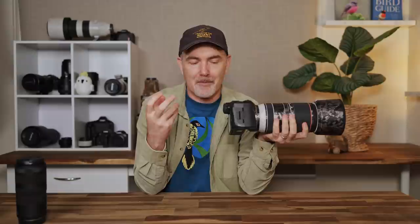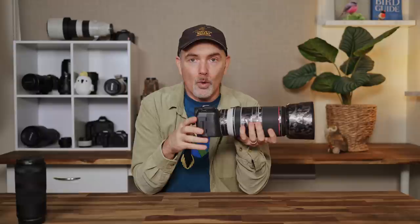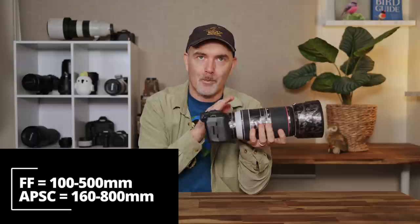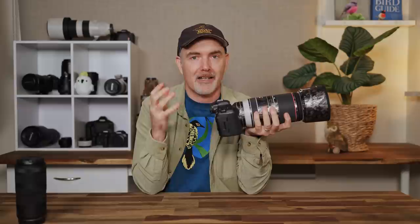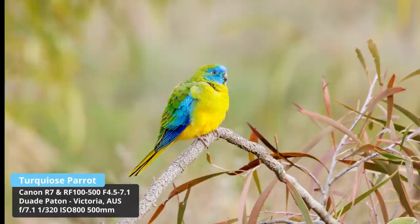If you do want to increase subject size, there are a couple of options. First, just crop — it's easier on a high-megapixel body like the R5. For example, a fuscous honeyeater in flight had a small bird in the raw file, but cropped it maintained plenty of detail. Second, use an APS-C body like the R7 with its 1.6x crop factor, which takes the field of view from 100-500mm to 160-800mm — almost perfect. I captured a turquoise parrot on my property: even at an effective 800mm the subject was quite small, but after cropping the final image is one I'm very happy with. Image quality from this lens is not an issue — the only trouble comes if the subject is too small or you're in low light.